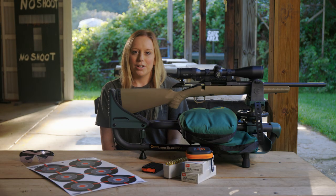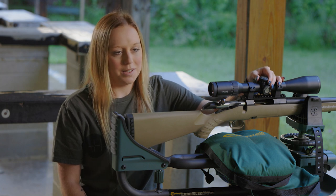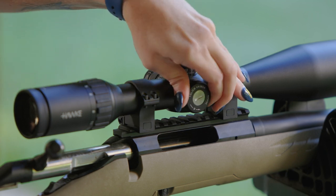We now need to access the turrets for zeroing. Some rifle scope turrets have caps which will need removing to make adjustments. If your rifle scope has exposed turrets, simply pull them away from the scope to unlock.